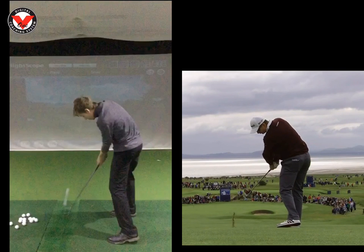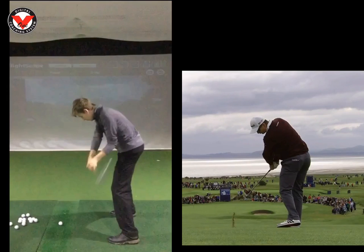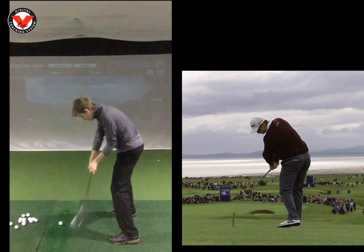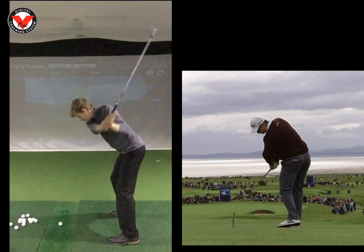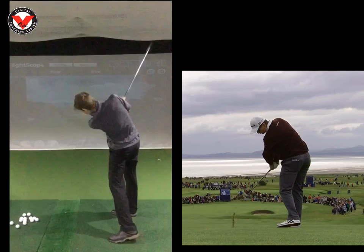That was the first drill, Oli. The second drill was to actually swing it to the top, bring it halfway down with no hip turn, stop, have a little pump, and then give it a rip. So it really gave you that feeling of delaying that pulling down to about halfway, and then powering through it.